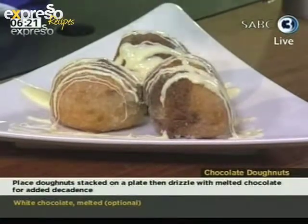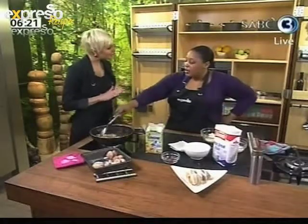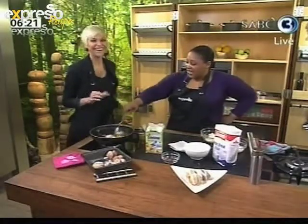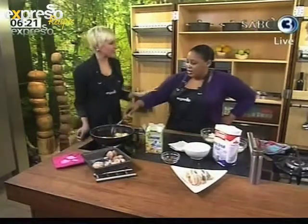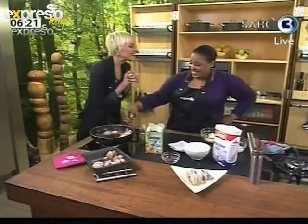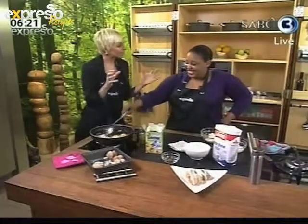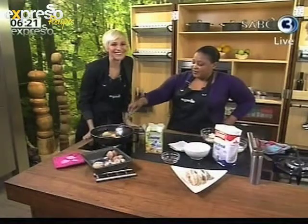A little later on, stay with us — we're going to show you how to make the bread dough recipe and also how to make gourmet mini hot dogs. But right now, Zola, you've been watching the Olympics — you watched when Caster Semenya won. And you're also a big romance fan, though she denies it. So we're combining romance and the Olympics, and Kat and Leanne are going to take a look at that.